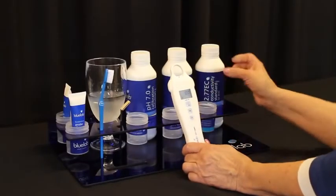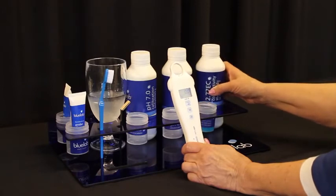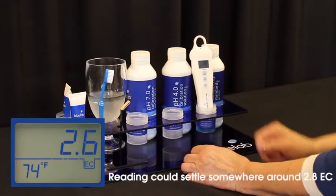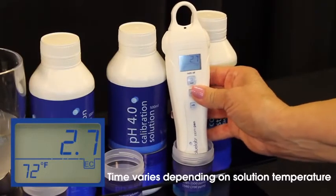Calibrating your PPM Pen: only use Bluelab calibration solution to make sure that your pen is calibrated correctly. Set your pen to EC. Place your pen in Bluelab 2.77 calibration solution and wait until the reading stops moving. This may take a minute or two.